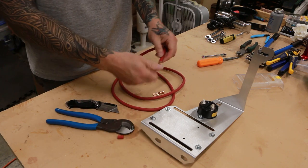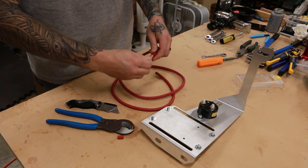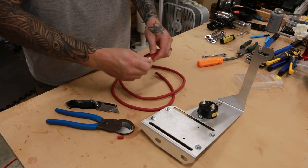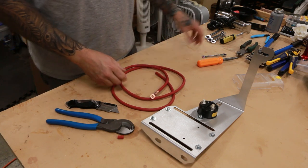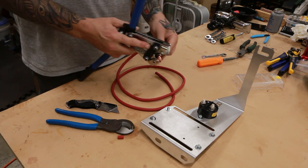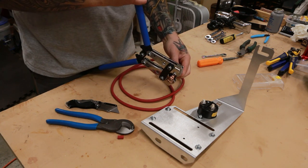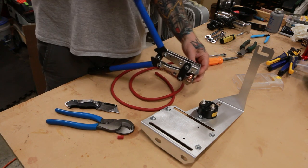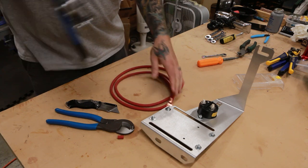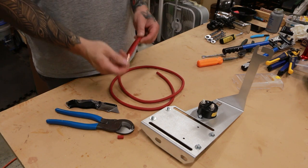Now we have our wires exposed. We place our lug on there, making sure we've got just enough inside so we have insulation just sticking outside the lug. Once we have our lug in place, we grab our crimpers — I already have these set up for 6 gauge. We'll press that right inside there and crimp that, giving us a solid crimp.